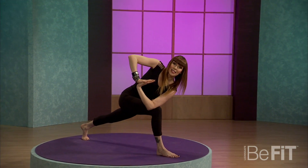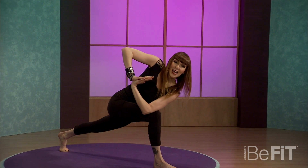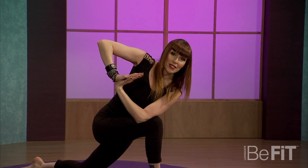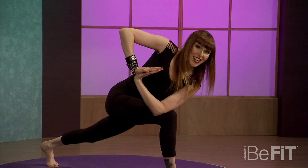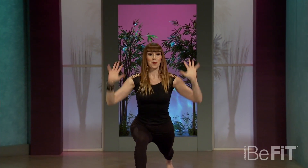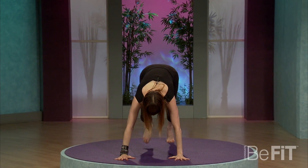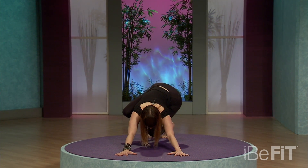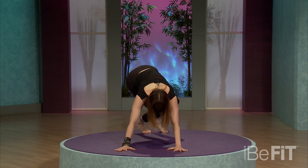Lift your belly here and spin the chest even more. Super strong legs, but if you want, that back knee and shin can always come down. Inhale here, exhale it out. Look down for balance, right back up to that high lunge. Stretch it out. Exhale, plant the hands down and return to your downward facing dog. You can spin the knees one way and then the other — that's a stretch I love to take there.